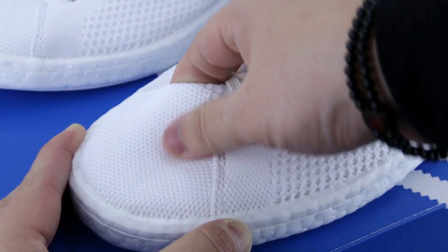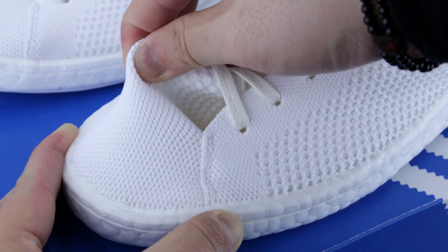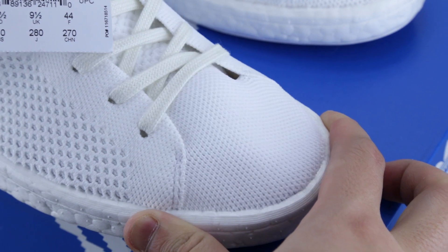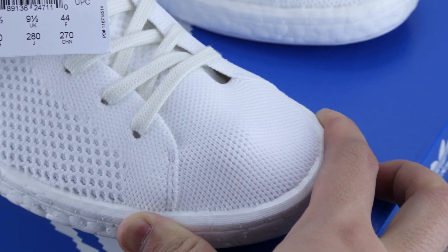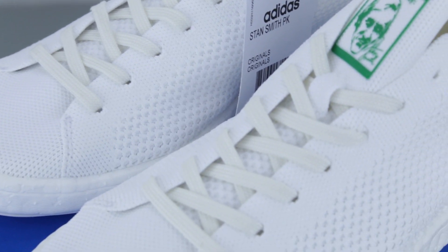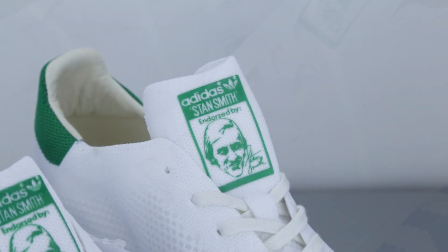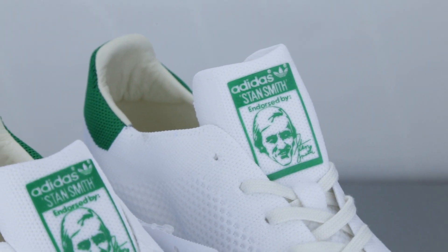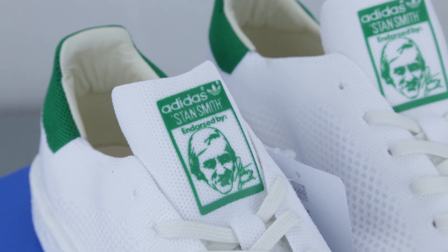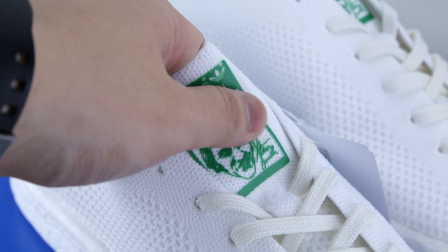Both the lateral and medial sides of the sneaker look exactly the same. Because the upper is made out of Prime Knit material, the knit is very elastic — it will mold and expand with your feet when worn, offering adaptive support and ultralight comfort. Moving upwards, they used a flat, creamy white lace to give the sneakers an extra blend of color. Under these laces is the tongue of the shoe, and at the tip of the tongue is the signature Stan Smith label in green, which is found on all current Stan Smith shoes.